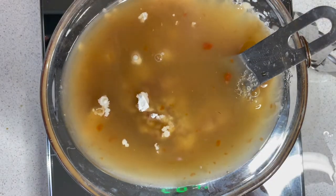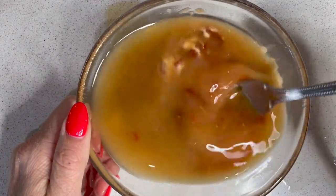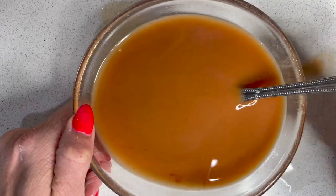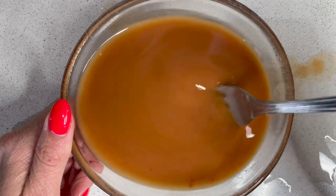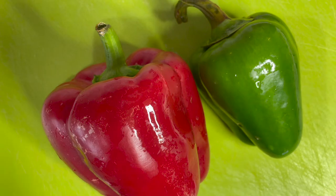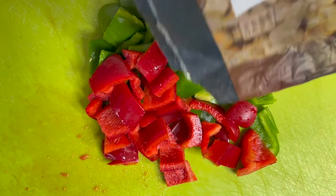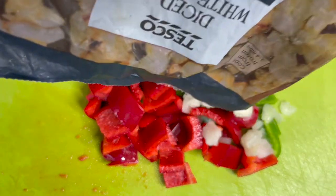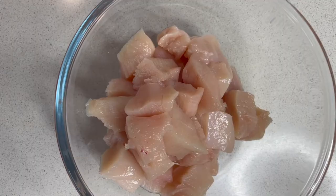Give that a good stir to get it combined. If you're not following a low FODMAP diet, you could add some garlic into this as well — about a teaspoon of chopped garlic. We need one red pepper and one green pepper, chopped. When we cook these peppers we'll also be cooking them with some onion, so I'm putting in some frozen diced onion that I had in the freezer.